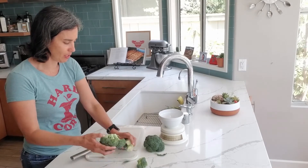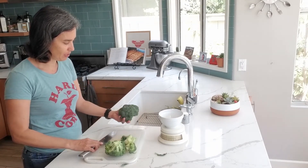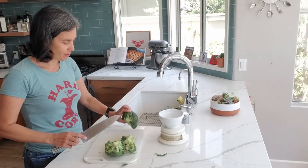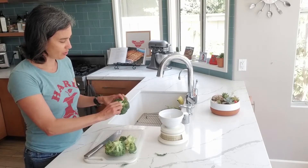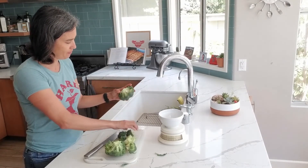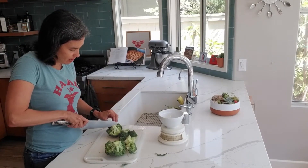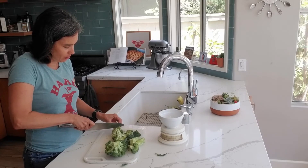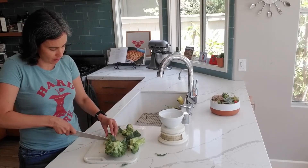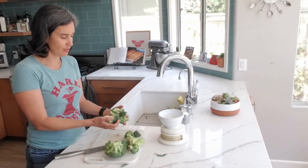When roasting broccoli, we don't want the florets to disintegrate — we want them to stay nice and intact. The best way to do that is to cut from the bottom. Sometimes people cut right into the top, but that's not a good strategy. Understand the architecture of your vegetables. You can see that the florets can actually just pop right off, or you can cut down into the stalk and none of the broccoli will fall apart. It will stay in pretty good shape, and you can cut it according to the size you want for roasting. Now I have some nice, gorgeous florets.